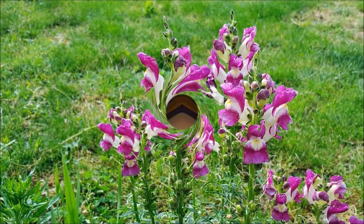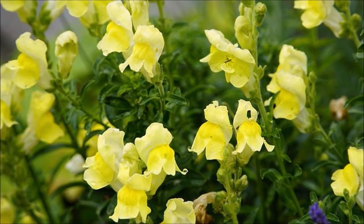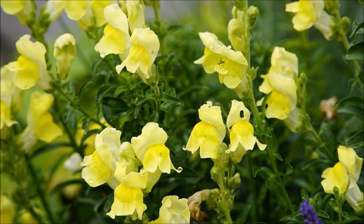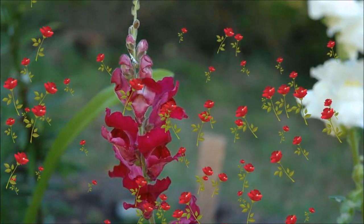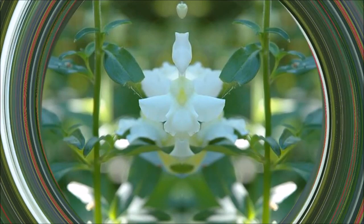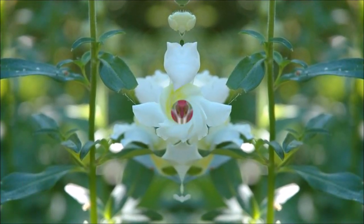They have also been used to treat hemorrhoids, wounds, tumors, and ulcers. Snapdragons are edible but they are most commonly used for decoration purposes in cakes, desserts, salads, and cocktails. The oil obtained from the seeds is considered as healthy as olive oil. In addition, these plants have also been used to produce green dyes.